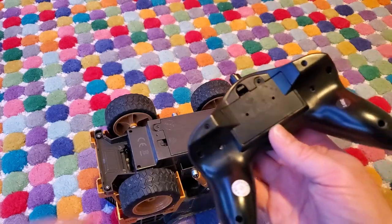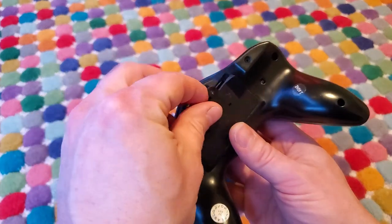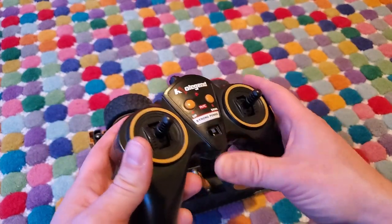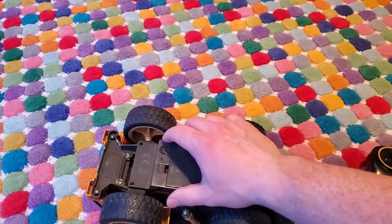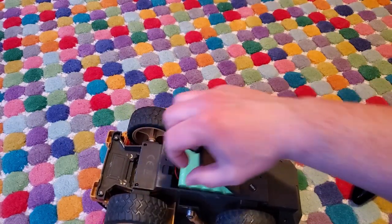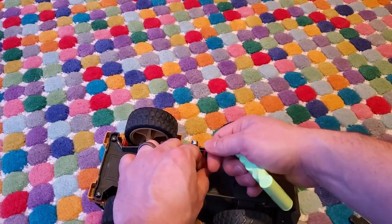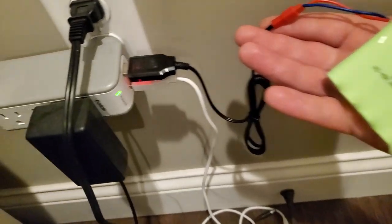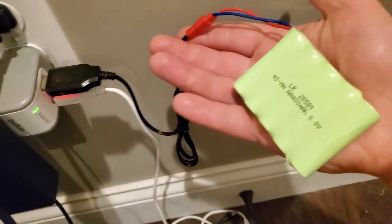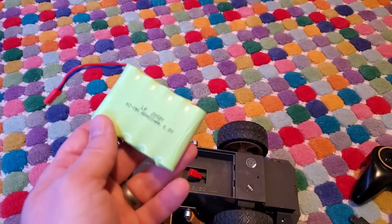The remote control uses two AA batteries, and these last quite a long time if you remember to turn it off after a little bit. The on-off switch for the dump truck is right here, and the truck itself uses a rechargeable nickel metal hydride battery. You just open this compartment, detach it, and plug it into the charger. You can buy spares if you want more run time, but I generally find my daughter's done playing with it before it runs out of batteries.